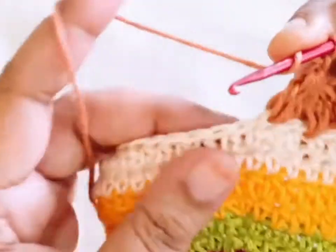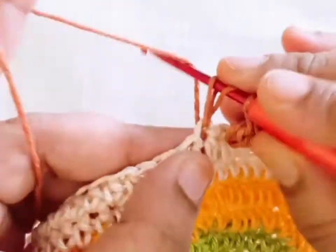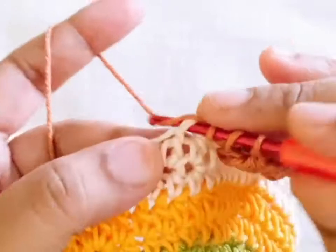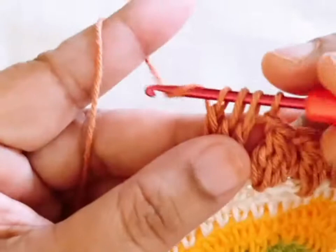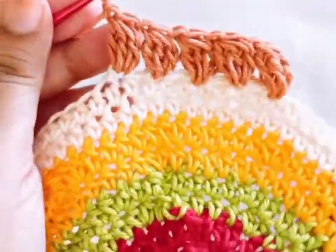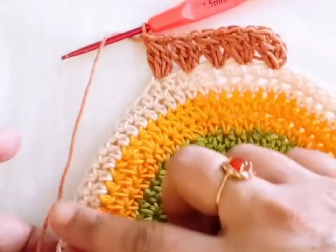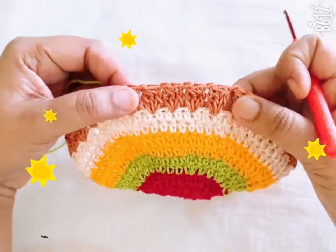One chain, skip the next stitch, go to the next, and repeat the pattern. You repeat the same stitch in this round.